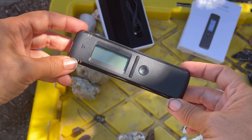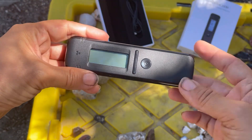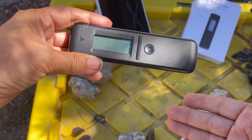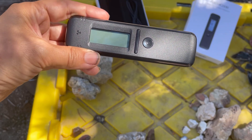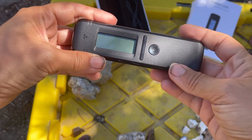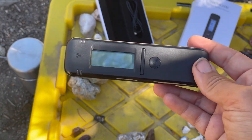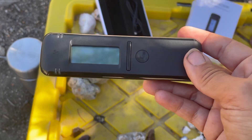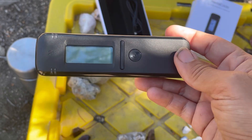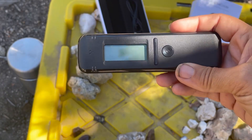We'll talk more about how scintillators work and the difference between scintillators and Geiger counters in the future. There are different options out there — they have the 102, the 103 (this one), and the 103g. The 103g runs over $500. I can stick some links in the description if you're interested. If you want something powerful and accurate but don't want to go quite that high in price, try this one — though actually I'd recommend the 103g if you can swing it.